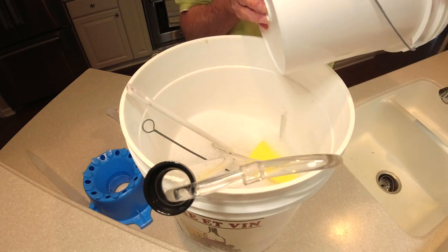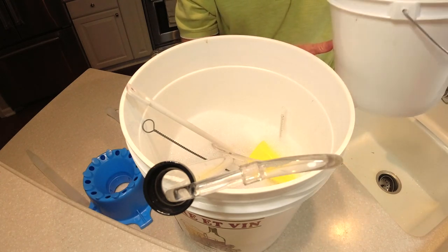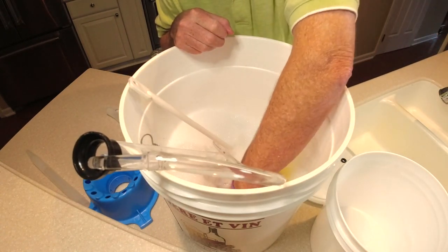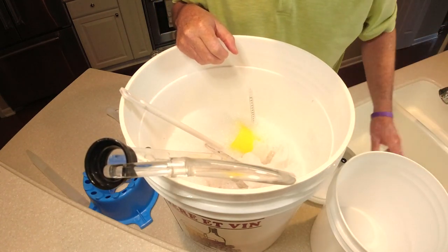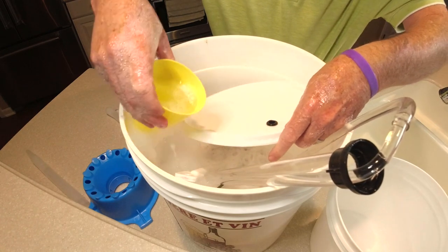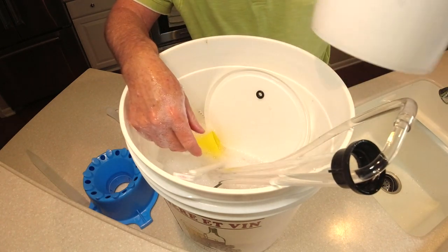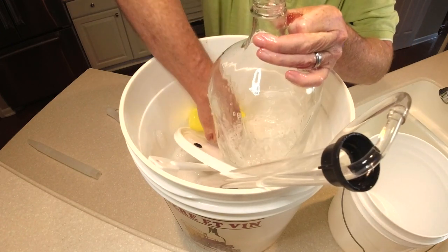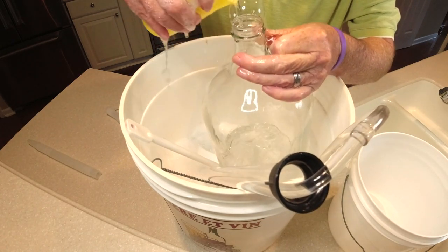Let everything soak for a couple minutes to get fully sanitized. Also make sure you're sanitizing the inside of your fermentation bucket — whether it's a five-gallon or, for this next batch, a one-gallon bucket. Throw your mesh bags in here too — that's what the fruit will be held in to pull out the pulp. Here's the lid for my fermentation bucket. And make sure you're sanitizing your carboys as well, inside and out.